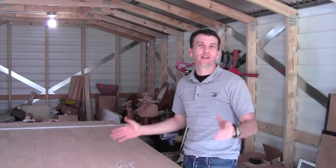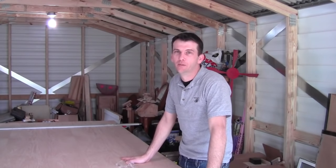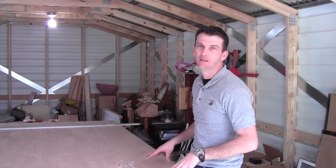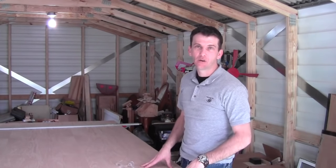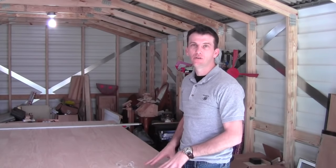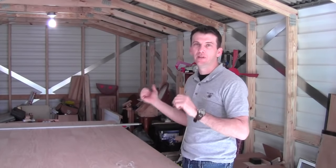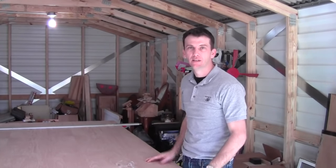Welcome to the new shop building. Now this is not a shop yet — it's still a storage building. There's a long way to go before I can turn it into a shop. A lot of work to do still in here, but I am going to use this building to break down this 4x8 sheet of oak plywood for the filing cabinet. I've got a set of saw horses set up temporarily so I can break this down into manageable pieces, cut all the parts, and then move over to the old shop building where I've got the table saw to finish up the rest of the cuts.